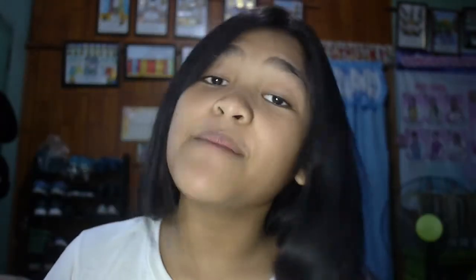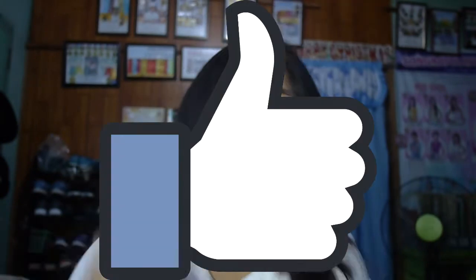Before we get started, you have to subscribe to my channel. And if you don't, I'll kill you — just kidding. Don't forget to hit that subscribe button, give this video a massive thumbs up, and don't forget to hit that notification bell to become part of my notification squad.